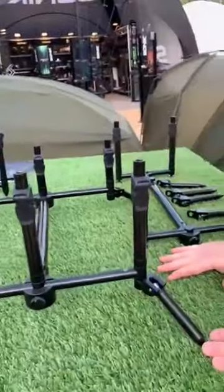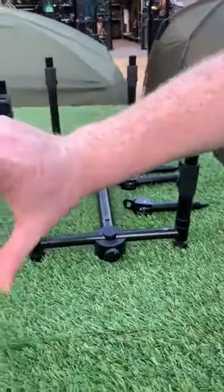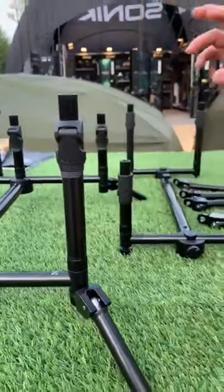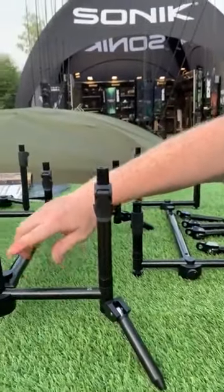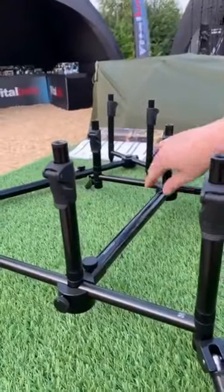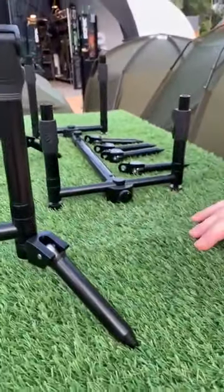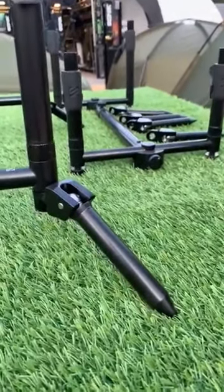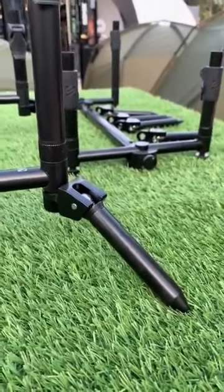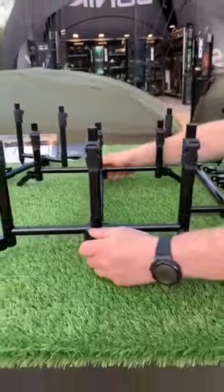What we've utilized is a similar system to our split sticks, where you've separated the top of the bank stick and the bottom point of the bank stick. So these pods actually utilize normal buzz bars which connect to the main bar of the pods. What we spent our time on is getting a little swivel angle adapter, which gives the pod really nice stability and allows quite a lot of different setups.